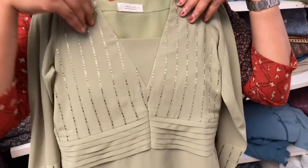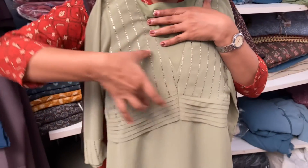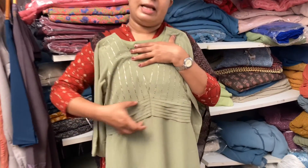We have a designer fabric in this york portion. We have a V-shape pattern. We have V-shape pleats. We have slanting pleats.